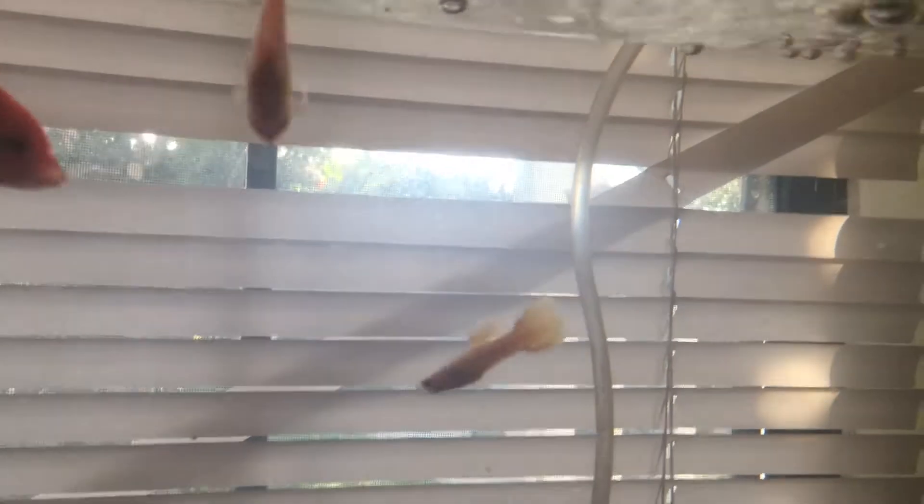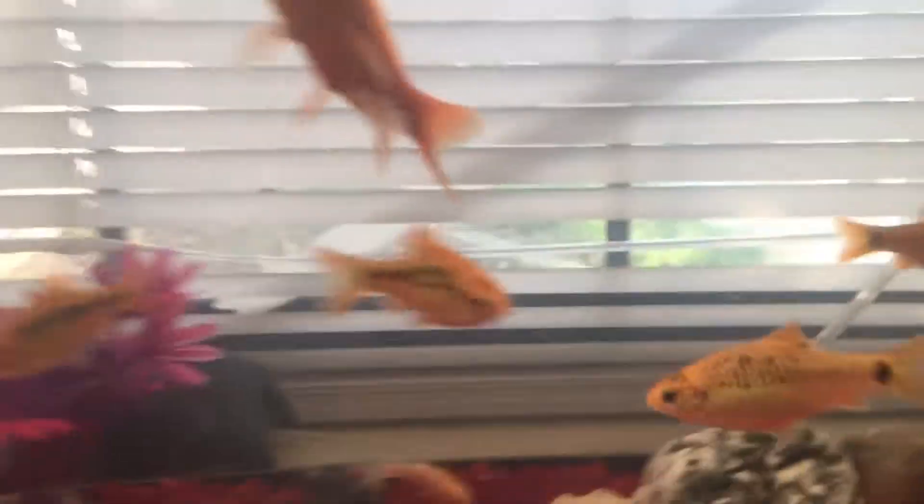Oh my god, they're crushing the flakes! Are the new fish eating? Yes they are! Where's the other cobra guppy? Right there — he's going crazy! But he's doing great, the other one's doing great too.